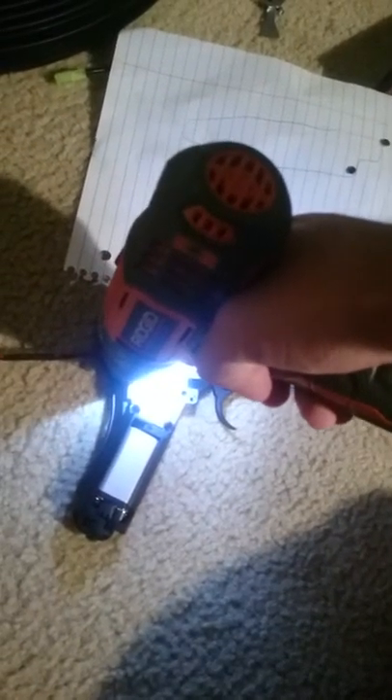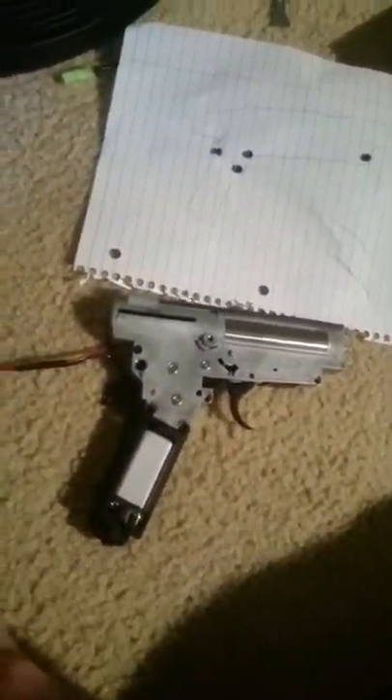I took most of the screws off so far. Let's take a look at these internals. Get right in there. There we go. I'm just gonna use a knife. That's what I did.